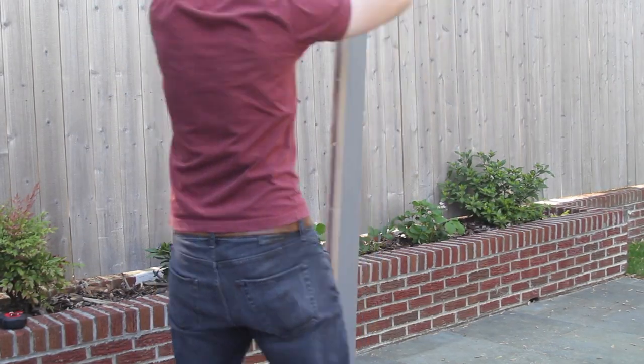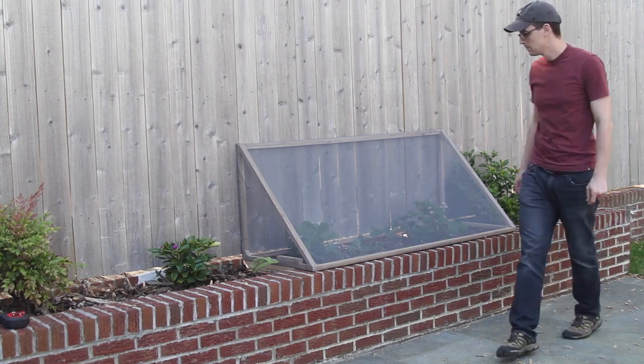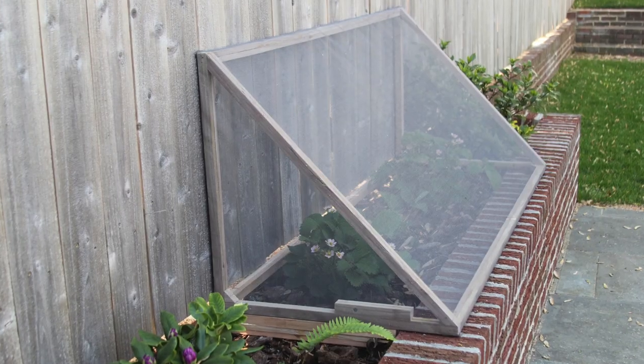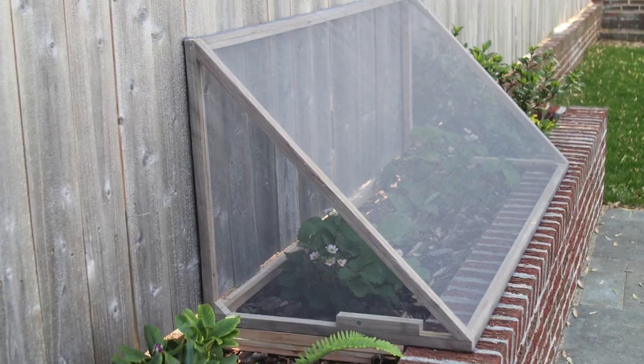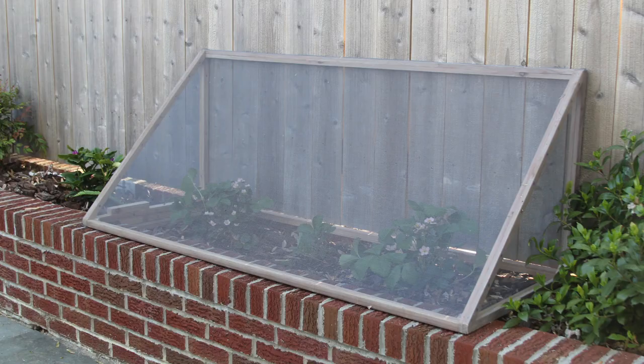And that was it. This was a fun, really quick project. It only took me about an hour or two, although it would have gone much faster if I had thicker wood to begin with. But in the end it looks really good and should keep those birds away. I'm looking forward to more strawberries next year.